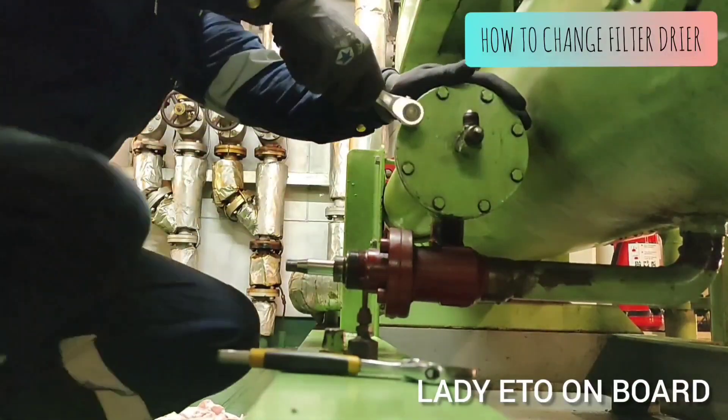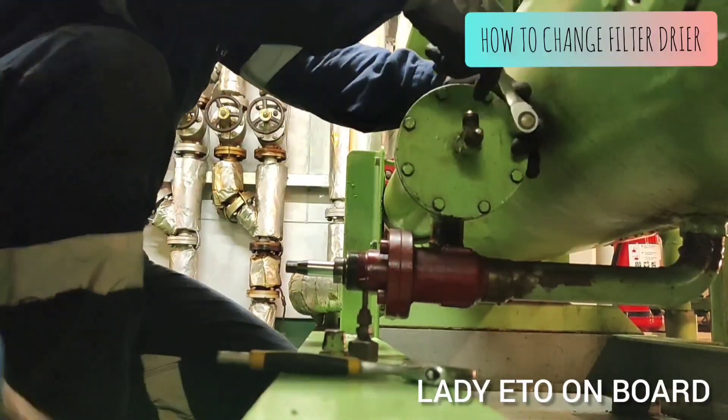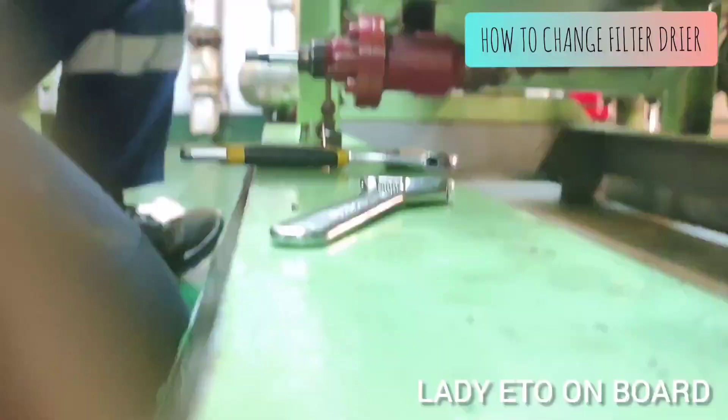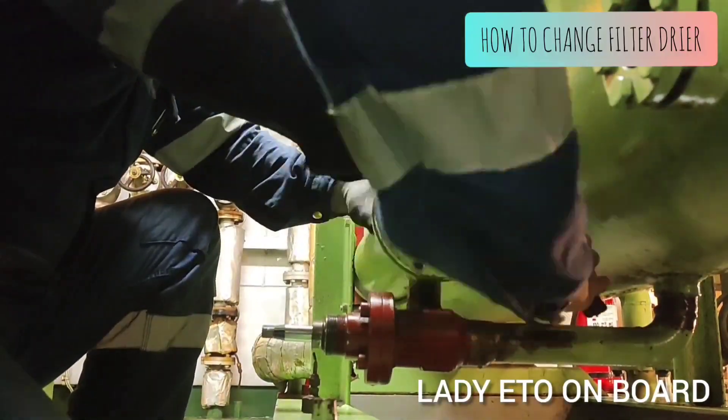Now we can open this cover. If we don't close those two stop valves, then the freon which is collected inside the condenser will go out.